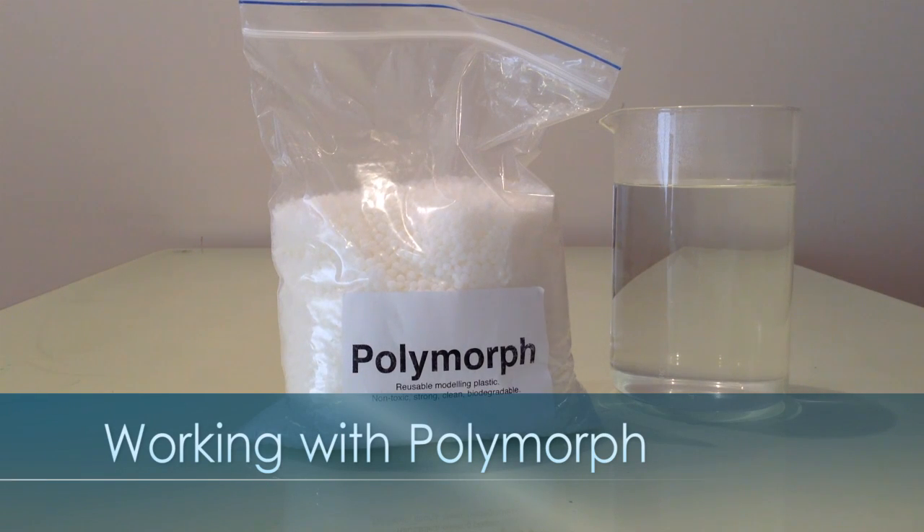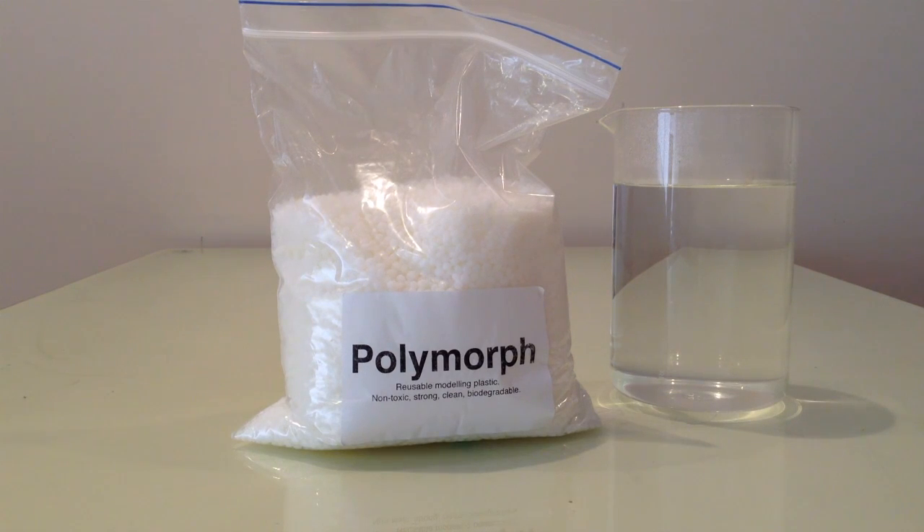Today I'll be showing you how to use polymorph to make your own plastic shapes and objects, and we'll be learning a little bit about the properties of polymorph and what type of plastic it is.